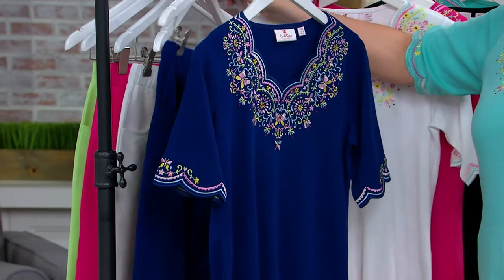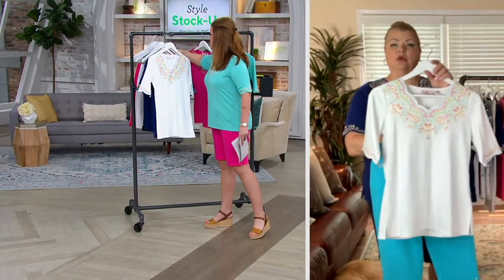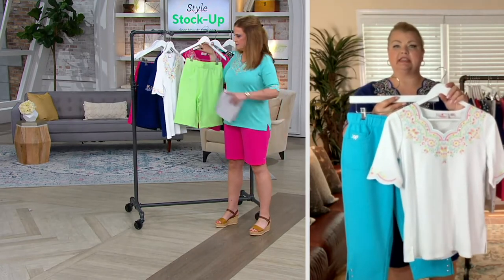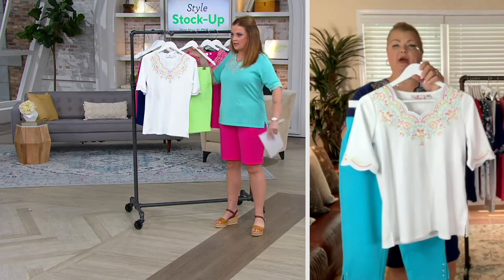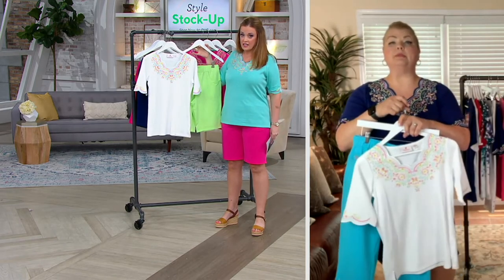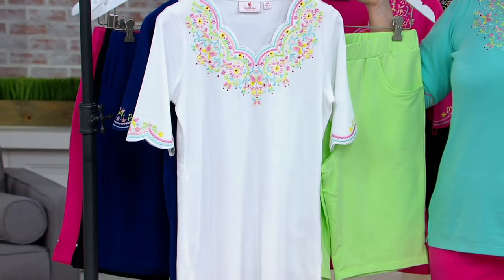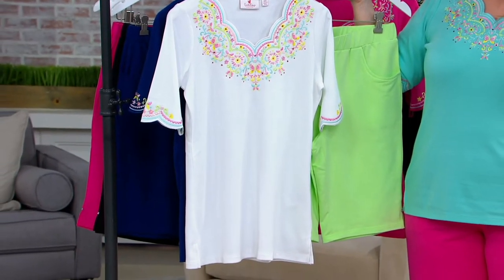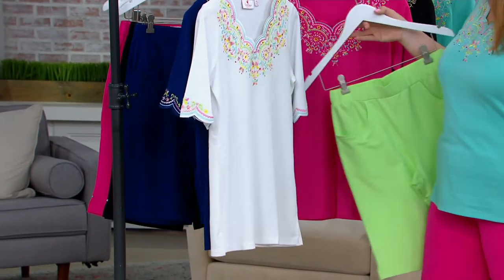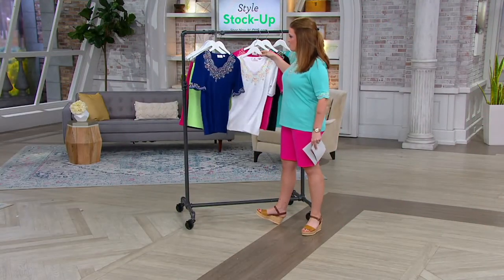You can pop these with the capri pants we just had — with the rivets. I'd go with the black or the navy. The white is gorgeous — how about with the turquoise capris? That would be absolutely stunning. The lime green shorts match back beautifully to all of the colors. Something so easy and so fun.